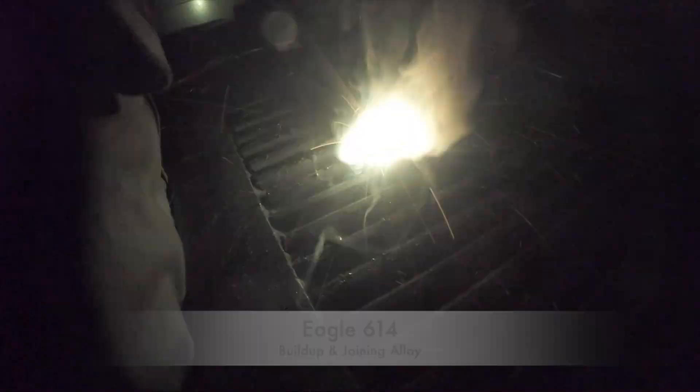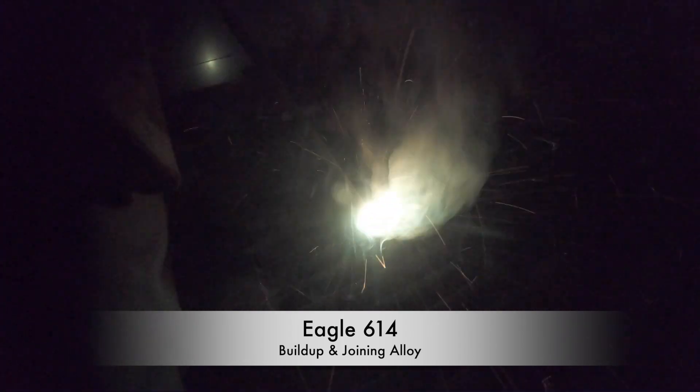It's made from chrome, vanadium and tungsten, all in proprietary amounts. With the mixture of these three alloys you have a winning combination that will enhance the performance of a build-up alloy like our nickel chrome manganese Eagle 614.